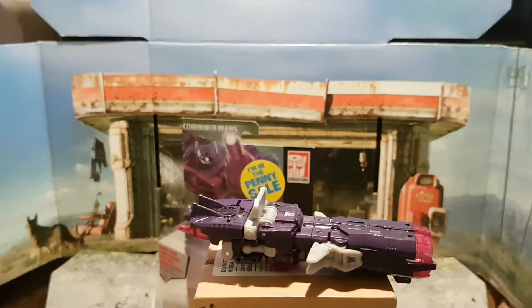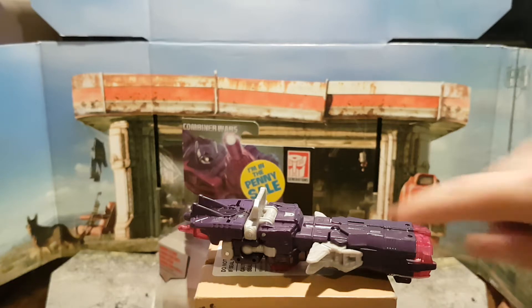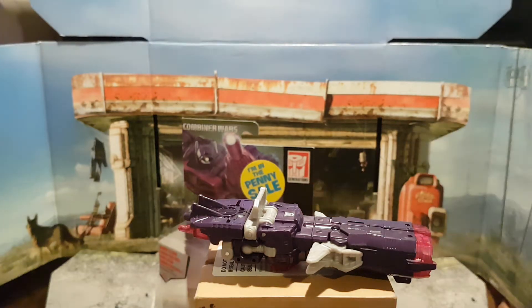Apart from that, the design, assembly, and transformation for this Transformer is well-rounded and excellent. I would highly recommend you buy them. They are on sale at The Entertainer for £10. They're running their penny sale scheme, which basically means you can buy one Transformer and get one for another penny. I highly recommend you get down there as soon as you possibly can because you'll be fighting me in the queue.